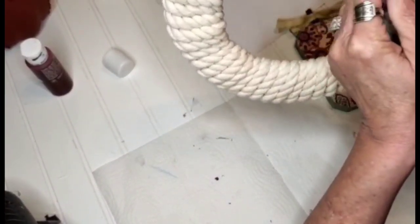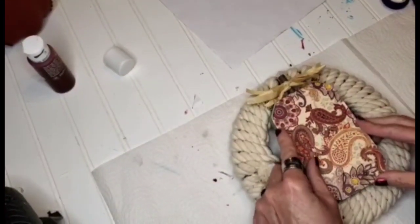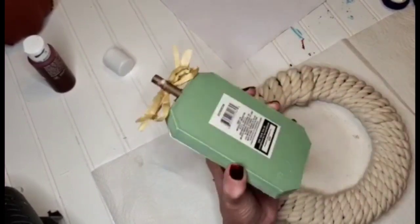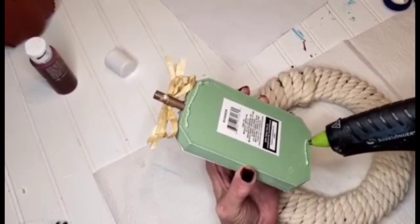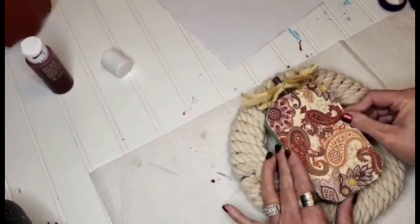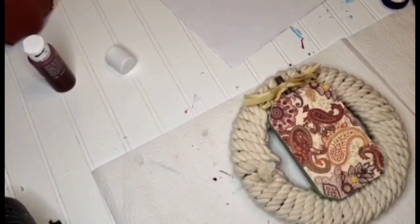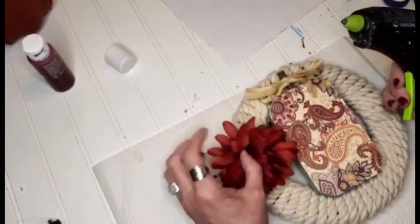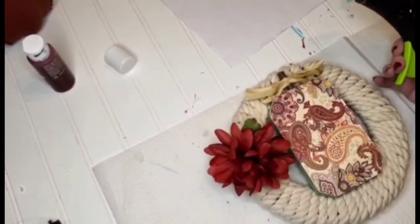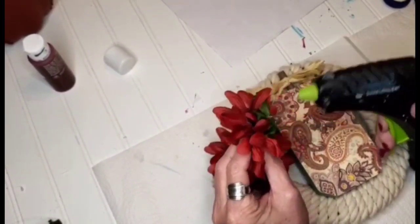This little wreath I had for spring, and as I've told you in previous videos, I always reuse my items. So I thought I'd use this for the fall. I just added a little bit of hot glue to the top and bottom of this pumpkin and placed it on the inside of this wreath. Now I'm going in with these mums — once again from the Dollar Tree — and adding some to the side of this wreath.